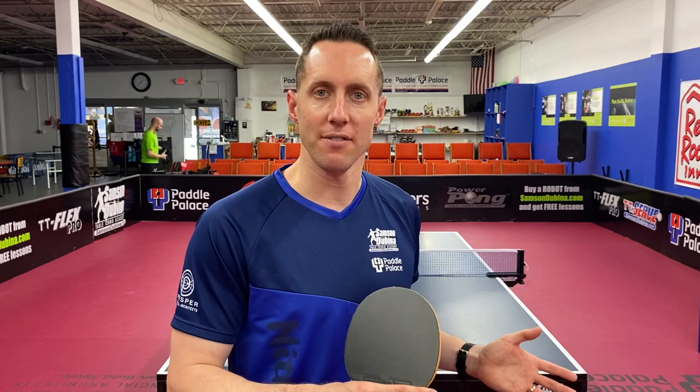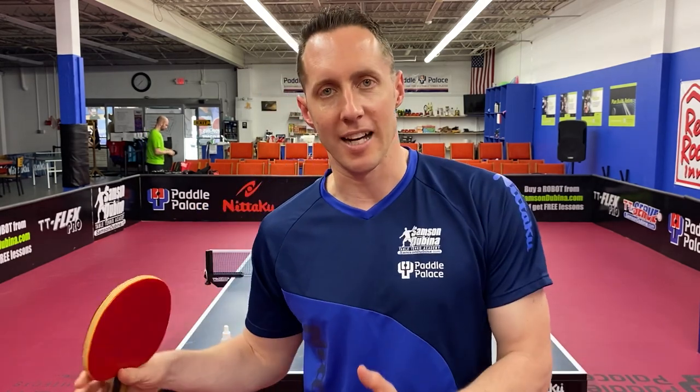One question that's commonly asked is: how long does table tennis rubber last? There's a number of factors. One factor is what type of rubber you have. Another one is how well you take care of it. Yet another factor is what style do you play, how many hours are you getting on the table, and how hard do you hit the ball.